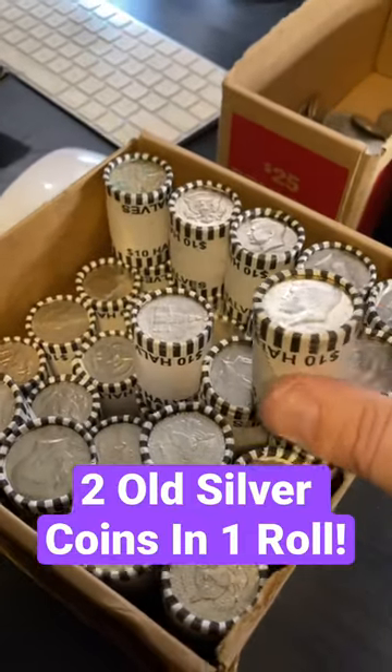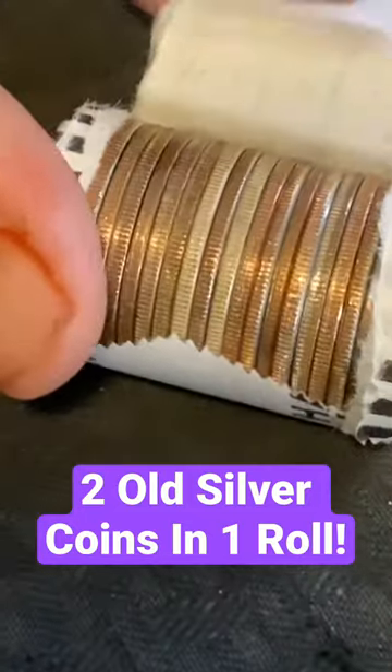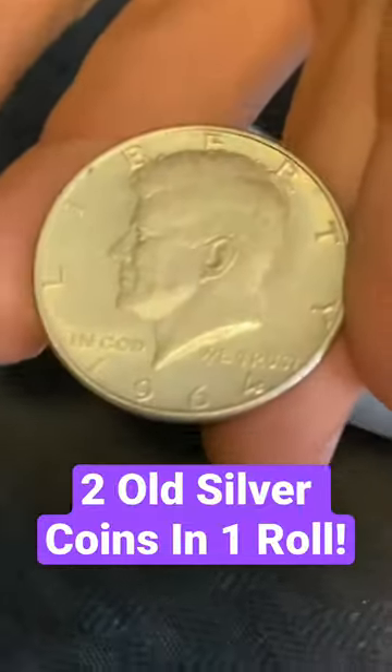Alright guys, we just opened up a black rolls box — we had an ender. We opened up a few rolls and look right here, we have multiple silvers, silver sandwich. Go ahead and pluck those out for me real quick. What do we got? It's 64.